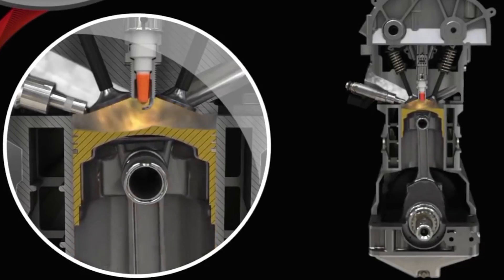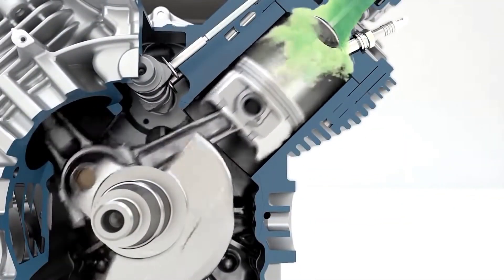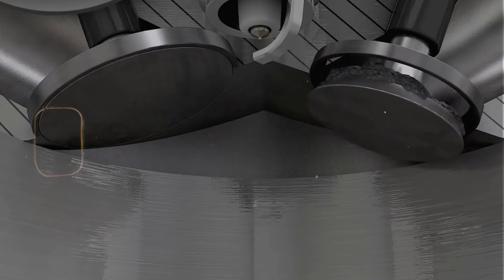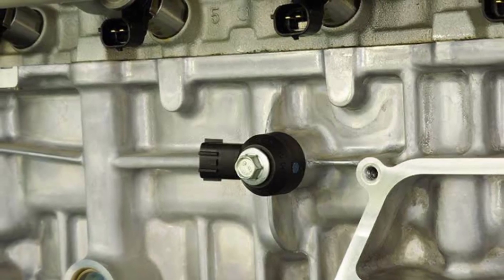Now, another thing — if you're getting this code and the car's running rough, pinging, or you're hearing a ticking sound under load, then yeah, this code could be pointing to an actual knock issue, not just a bad sensor. So make sure you're not running low octane gas or have carbon buildup causing pre-ignition. But usually with P0325, it's just the sensor or the wiring.